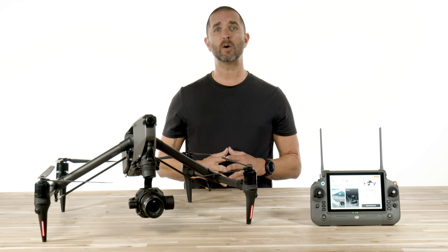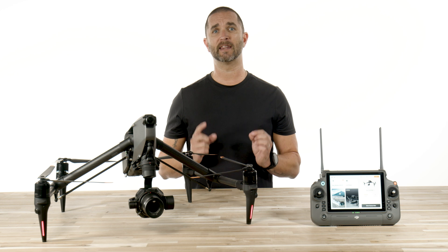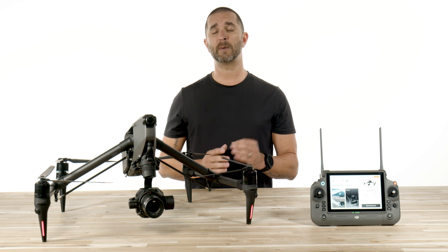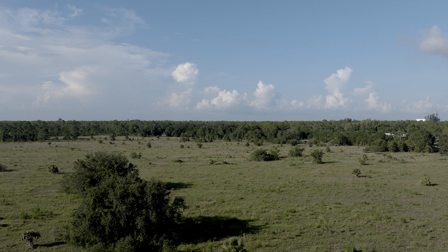It is important to note that being aware of your surroundings is crucial to having a safe flight. Always keep your aircraft in line of sight. And when using the Spotlight Pro mode, we highly recommend that you do not have the obstacle avoidance in the off position.